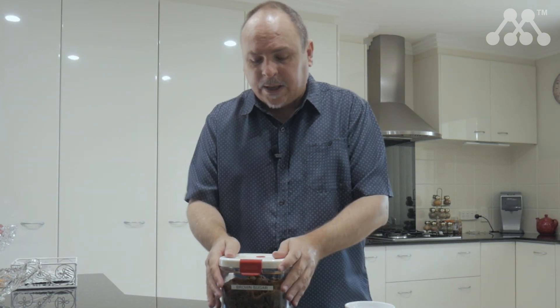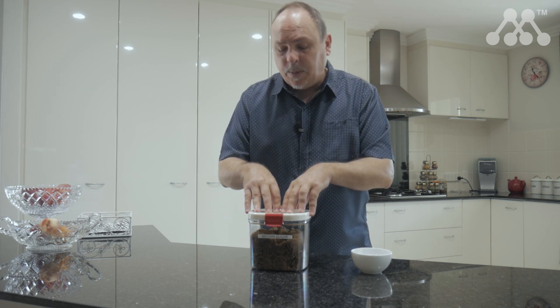One of the problems people have with their Demerara or brown sugar is that it can dry out in a container. Today I'm talking about a solution to that — this is a sugar keeper.